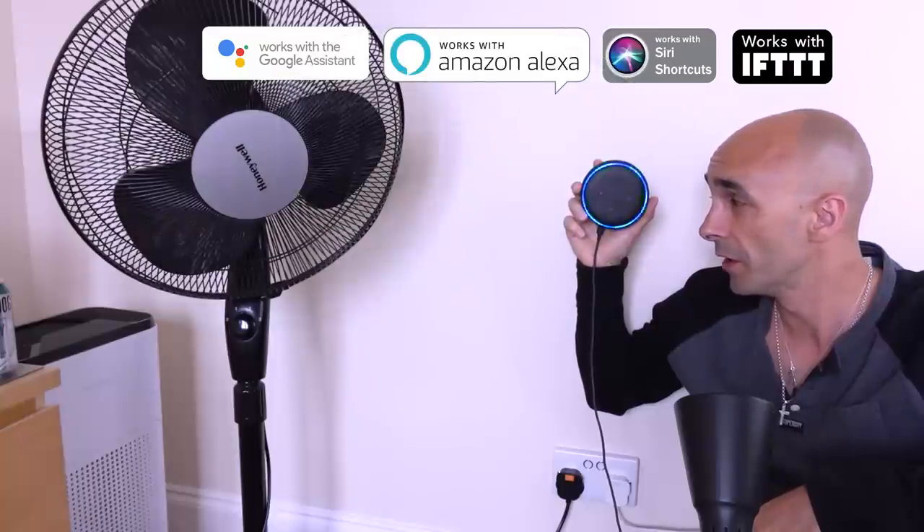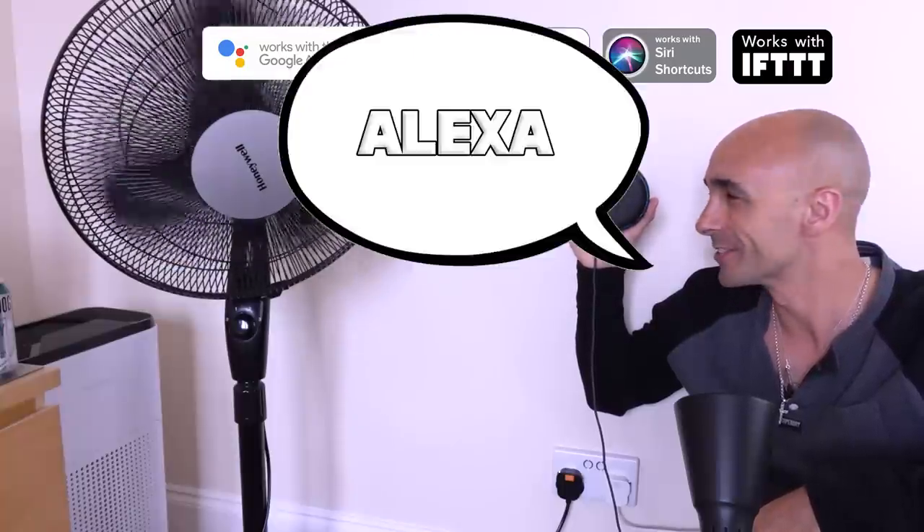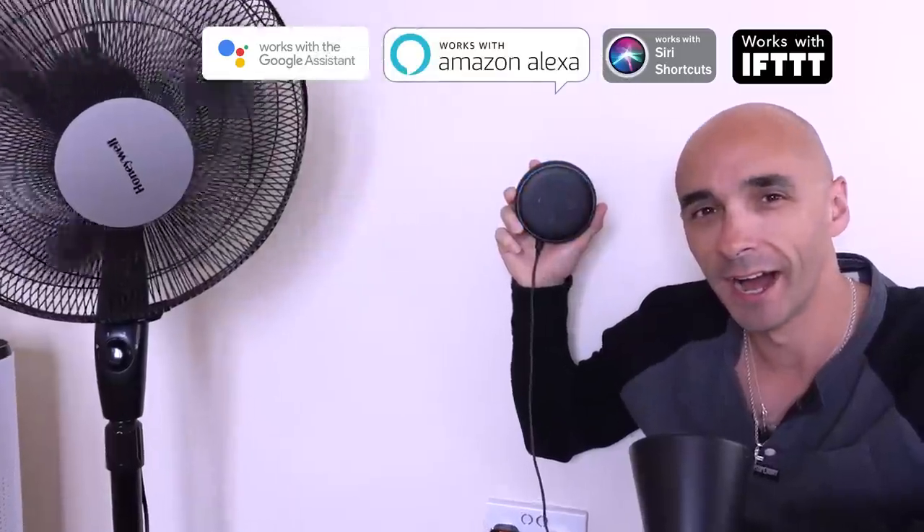Turn the fan on. Okay. Turn the lamp on. Okay.